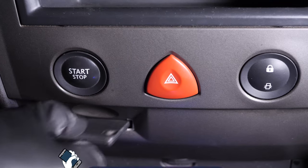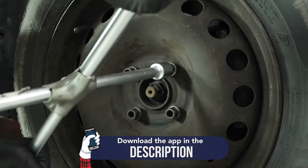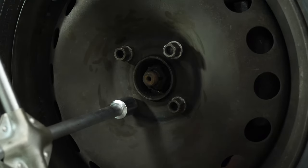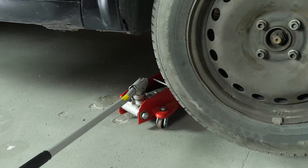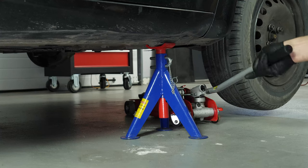Turn your engine off and pull up the handbrake. In order to make changes to the control arms in your vehicle, you must lift the front of the car and remove the wheels. This will give you full access to the suspension system. Raise the front of the vehicle and put it on two axle stands. We strongly suggest watching the tutorial on raising your vehicle safely before carrying out this step.